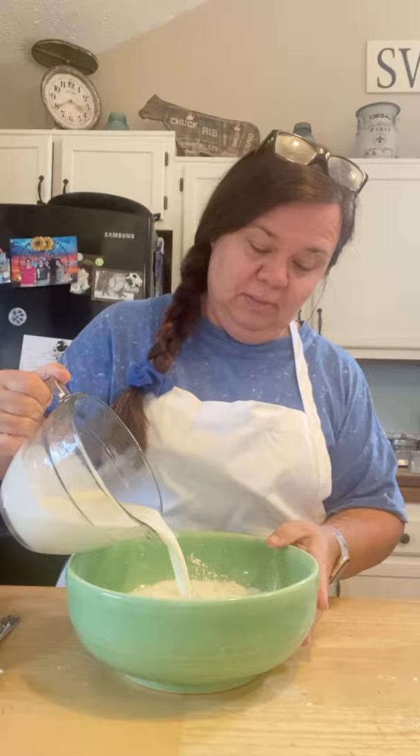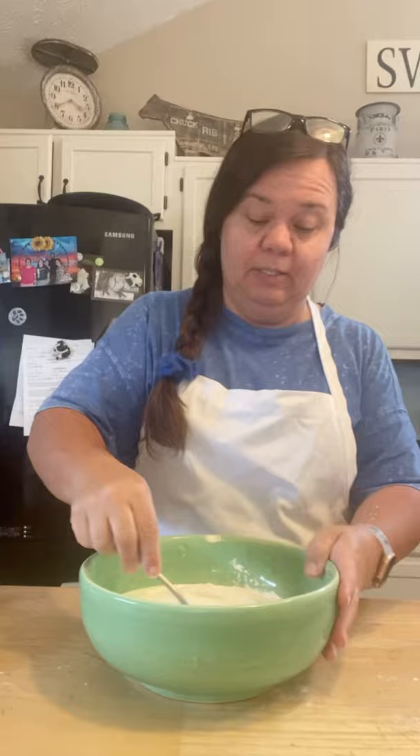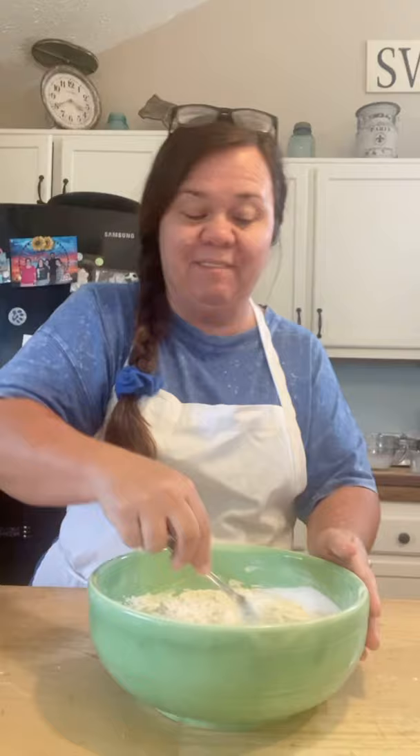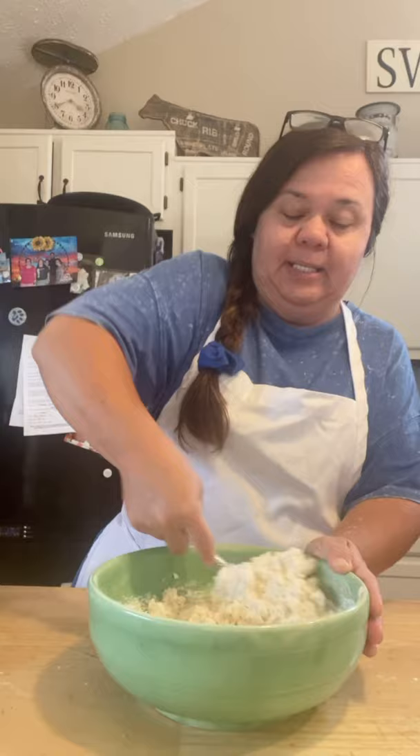I made a little well in the flour and pour the cream right in. Then you're just going to stir it together until it's just combined. Put the dough out on a floured surface, pat it out with your hands about a half inch thick, and cut them out. Stir it until it's mixed — you don't over-stir.